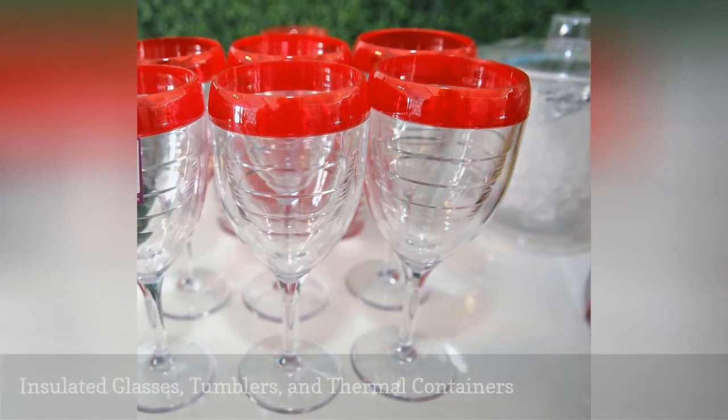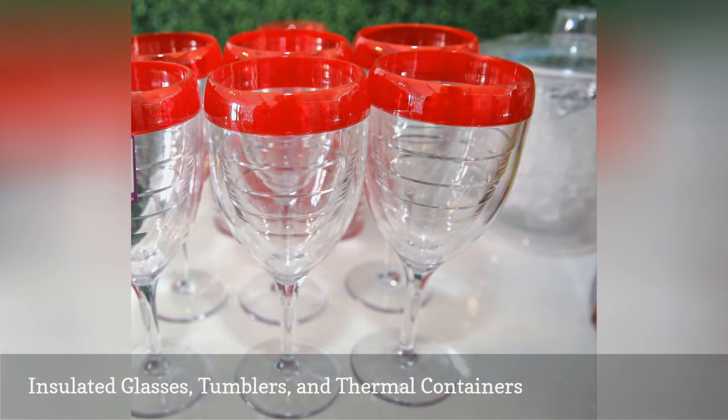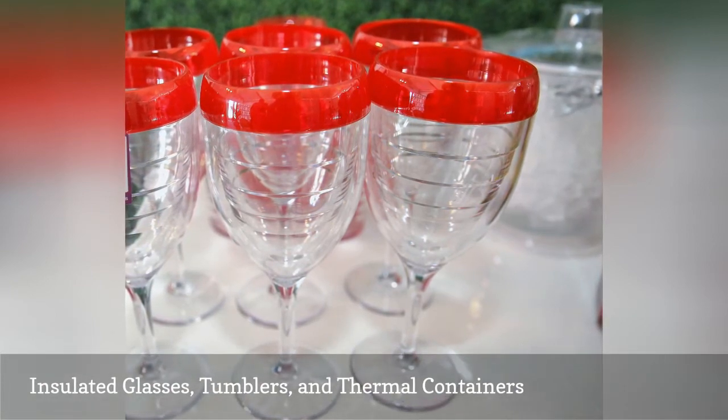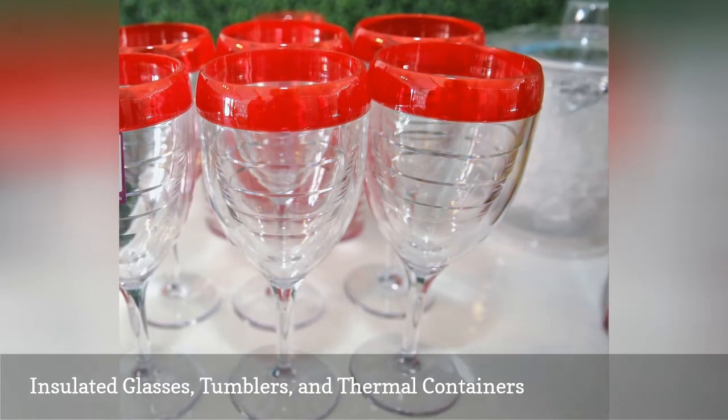Plastic and metal insulated cups, tumblers, and containers are great for keeping hot things hot and cold things cold. Most are constructed with two layers of material with an airspace between the two, and it's that airspace that provides the insulation.